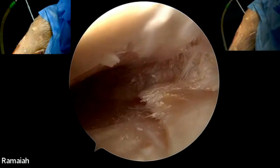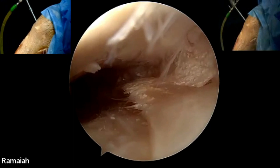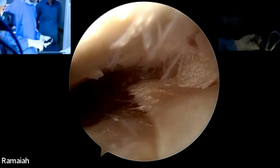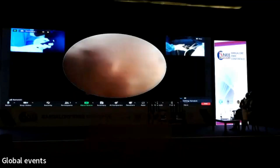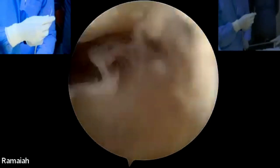Let me show some instruments first, because one has to be familiar with the instruments for doing inside-out repair. This is a zone-specific navigator, and we have several types of needles available with curvatures on the tip.